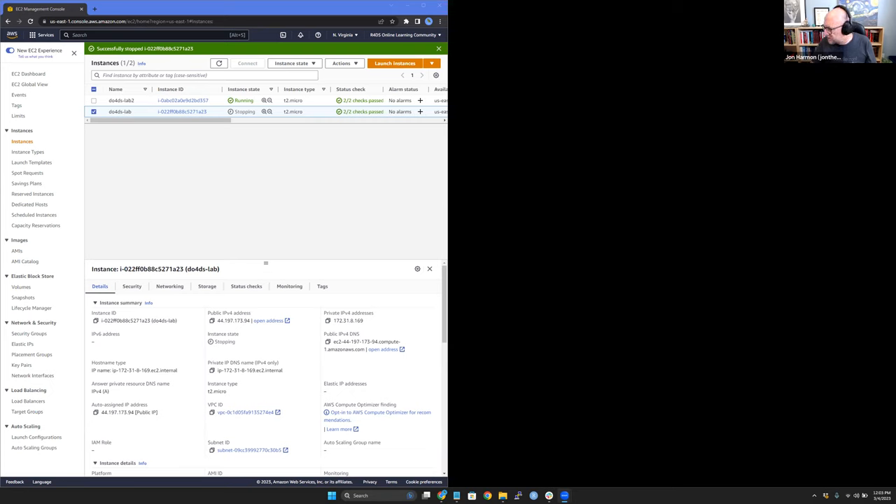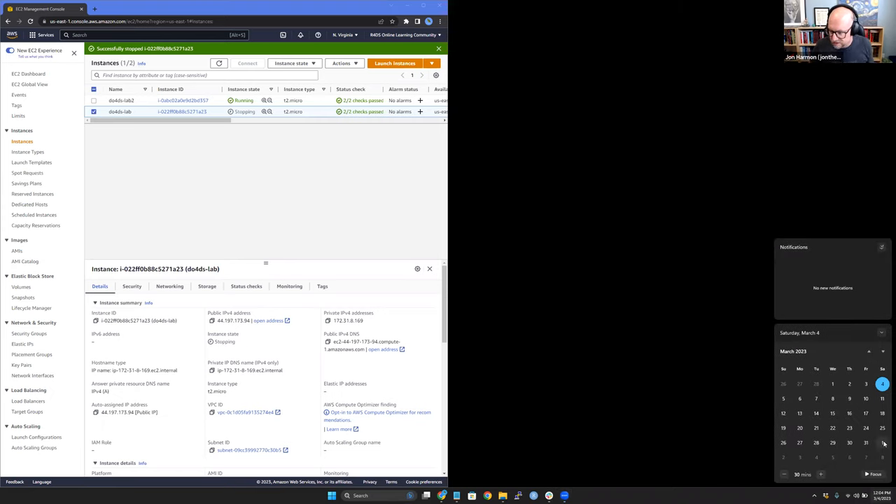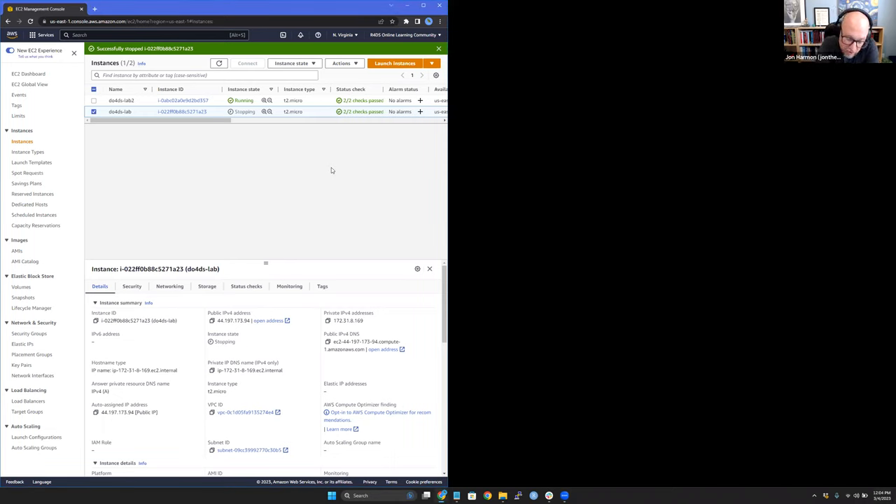Just some bookkeeping before we start - we're off next week for the project club, and then we have two weeks of daylight savings craziness with different countries going on and off daylight savings. Our next meeting will be April 1st. That's part of why I wanted to push to get through the entire 'setup a server' section of the book - it gives us about a month to play with things and do projects.